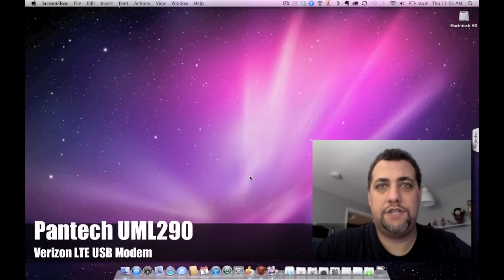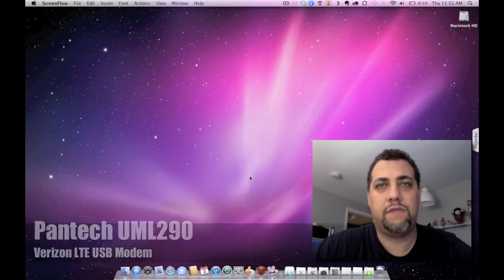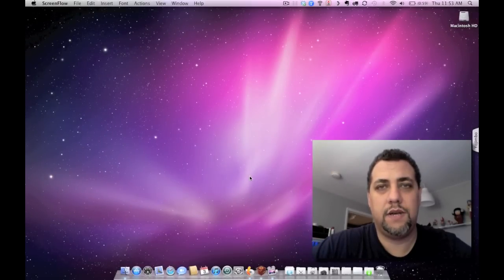Hello, everyone. I just received in the mail today the new Verizon LTE modem, the Pantec UML290. I held off getting this modem for some time because I was waiting for official drivers to come out from Verizon to work on OSX on a Mac. They just released them a couple days ago, so I placed an order and it came in today.